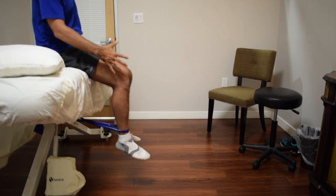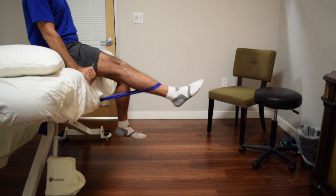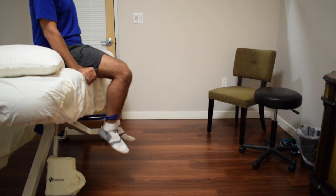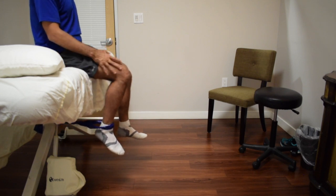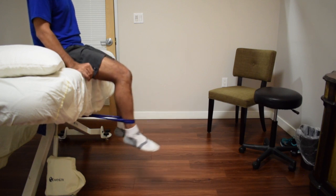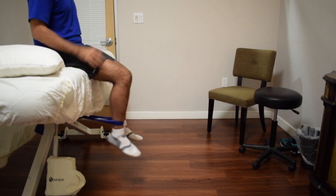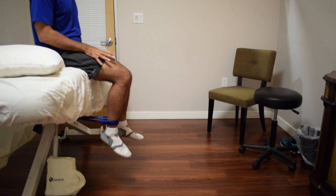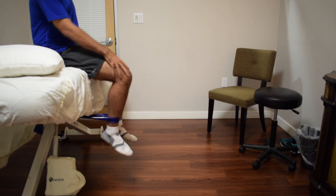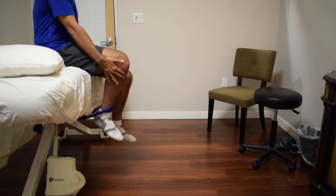Step one is a leg extension. I start with resistance — I have a band tied behind me — and you're literally just coming up into resistance and coming back down. I suggest doing 15 reps for 3 sets. As this gets easy, you can move to a leg extension machine. Focus on bringing it back quickly, working that extensor mechanism of the leg, a big part of which is the patellar tendon.